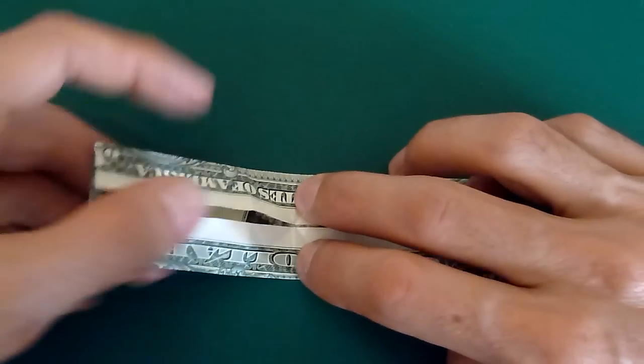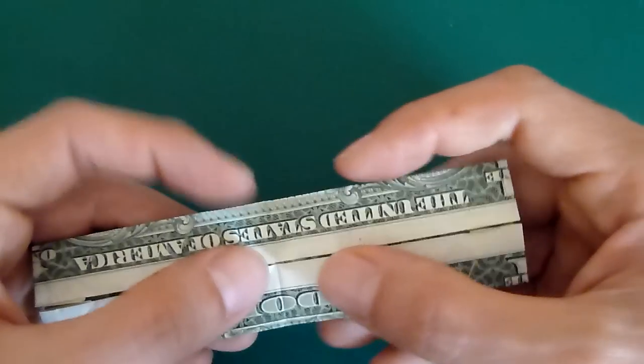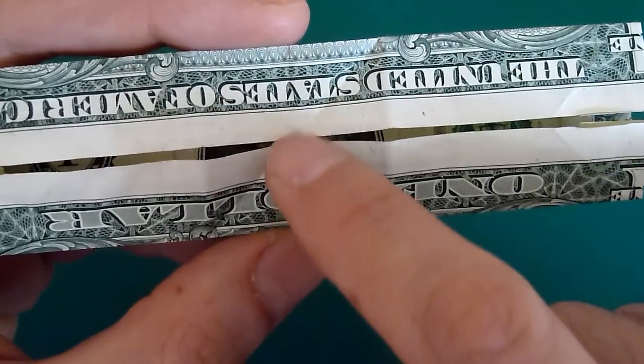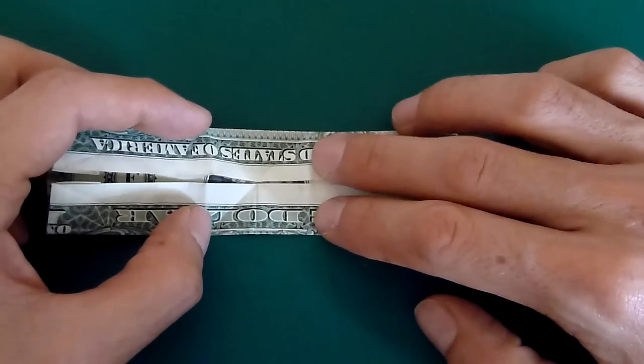Now fold your bill in half from left to right, then unfold it. You'll now have a meeting of two creases at the center — where you just made that crease and where it comes in here is the exact center of the bill.